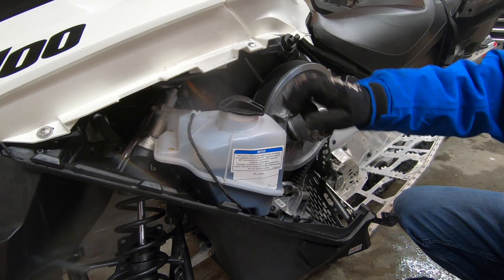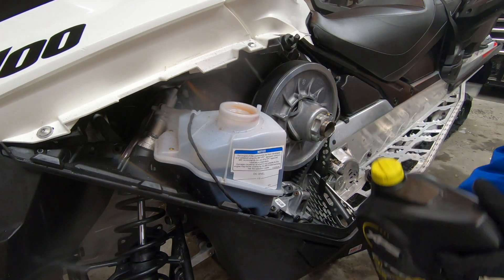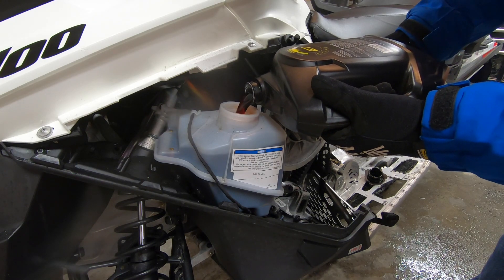Oil is down about a quarter tank. Let's fill it up with XPS full synthetic two-stroke oil. Just remove the black oil tank cap, pour in the XPS oil until full, then replace the oil tank cap.